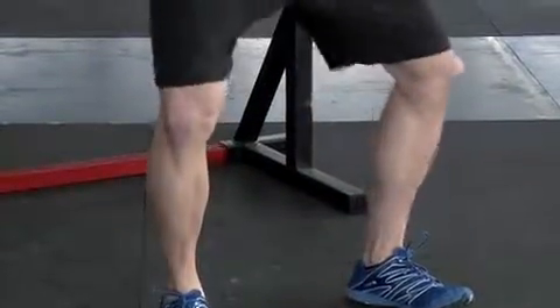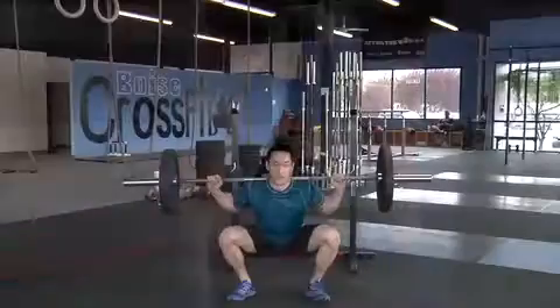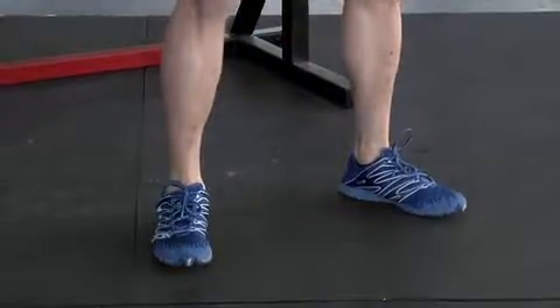Using a counter movement, squat partially down and immediately reverse your direction to explode off the ground, extending through your hips, knees, and ankles. Maintain good posture throughout the jump. As you return to the ground, absorb the impact through your legs.